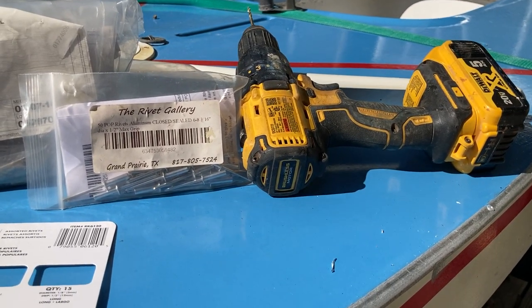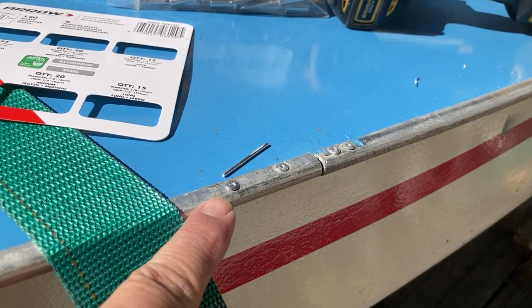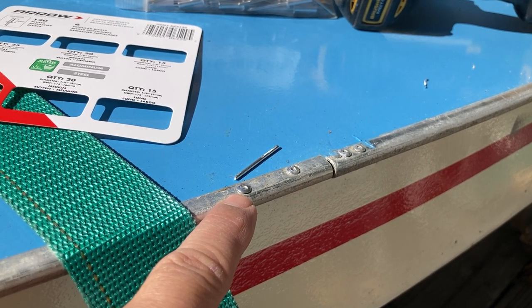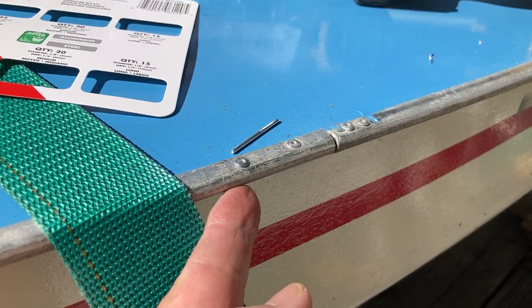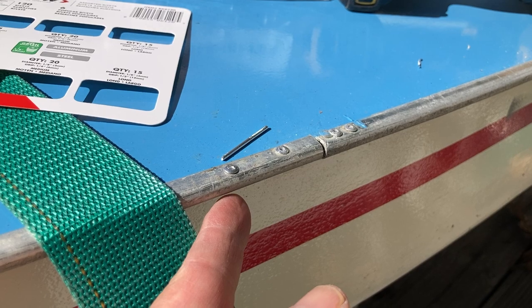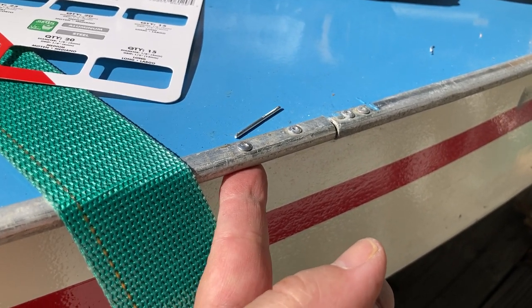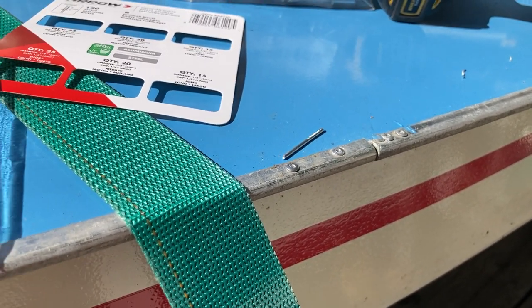We started by using a 1/8 inch metal drill bit and drilled the hole — go slow, because with this U-shaped channel you just want to drill through the top edge and through the deck edge seam below it, but not all the way through. If you do happen to go all the way through, it's okay — just take some sandpaper or a file and get rid of any burrs underneath.